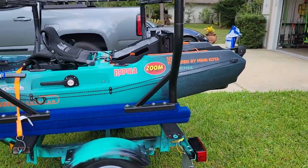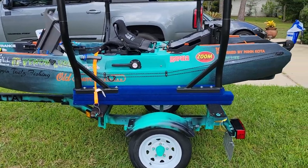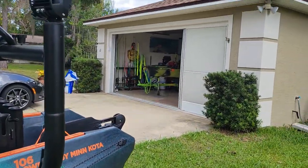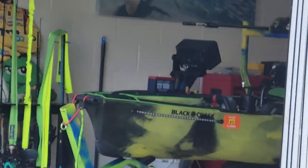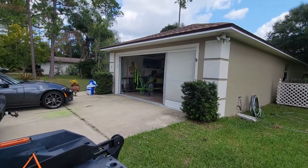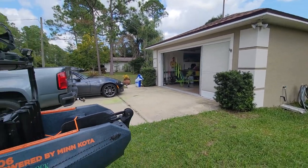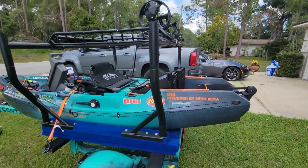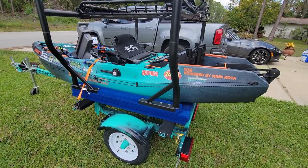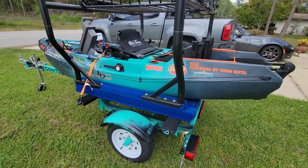Kayak is in excellent condition, guys. The only reason I'm selling it is because I went back to my old pro angler — there she is in all her glory. I don't need two kayaks, so I figured I'll let somebody else have a moment with it and hopefully they can catch some good fish and have some good stories to tell like I have. Thank you, and hope you guys like what I've shown.